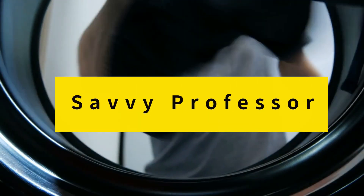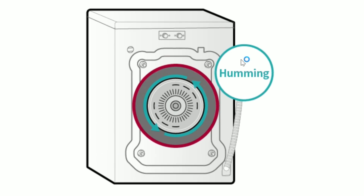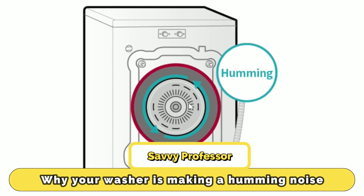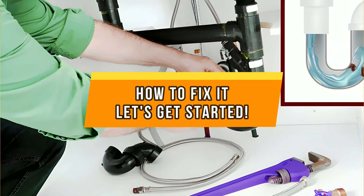Hi, this is Sarah from The Savvy Professor, and in today's video, we'll be talking about why your washer is making a humming noise and how to fix it. Let's get started.